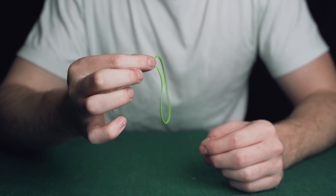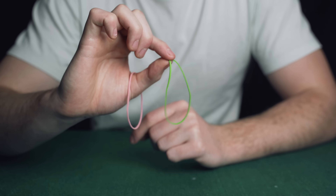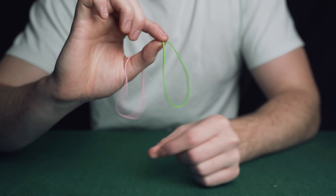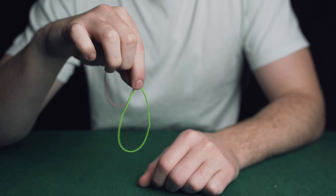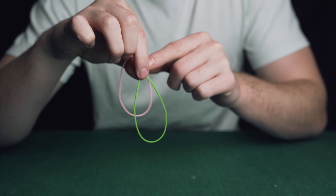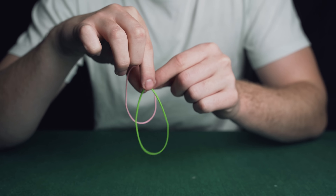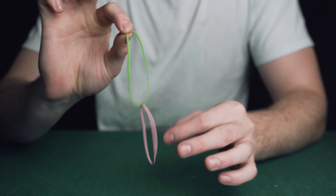You've got a rubber band between these two fingers and when you close them it looks as if you've got a complete rubber band in your hand. To begin, close these two fingers showing a normal pink rubber band and what appears to be a normal green rubber band. Then put your fingers down and let the pink rubber band fall into the green rubber band by opening these two fingers slightly. Close your fingers again and now it looks as if the two bands are impossibly linked.